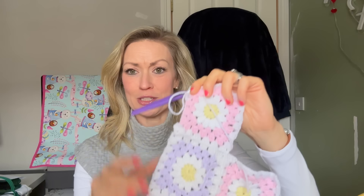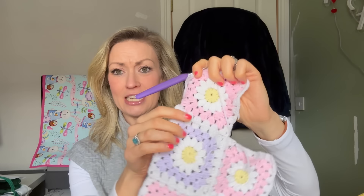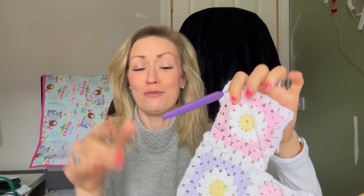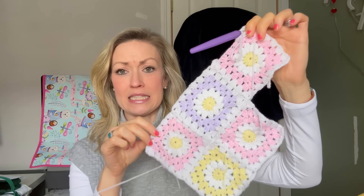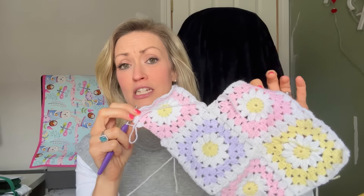For my crochet update, I now have over 40 granny square daisies done, and I've just learned how to attach them together using the attach-as-you-go method — I learned this from Bella Cocoa Crochet, so I'll link her channel below. I'm thinking it's going to be some sort of cardigan or jumper type thing. I basically kept going until I ran out of yellow, so that seemed like a good place to stop.